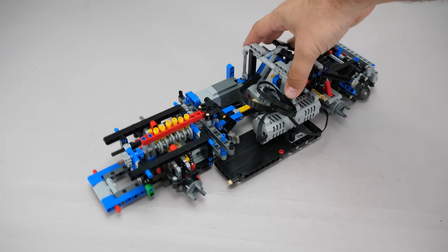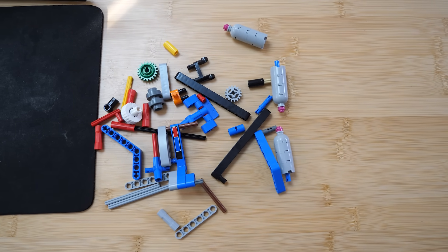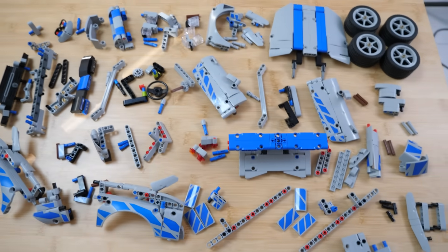From here, all you have to do is follow the instructions of the custom build. By the time you reach this stage, most of the work is already behind you. These are the leftover pieces I had at that point, and I still needed to add a lot during the rebuild.